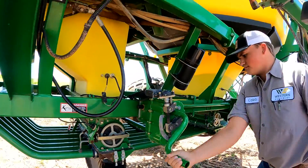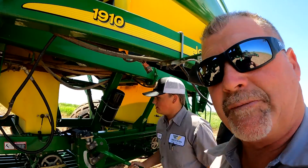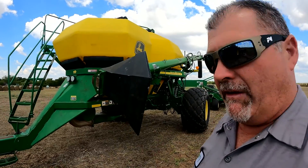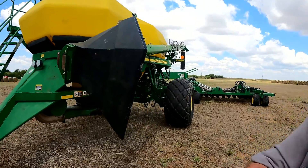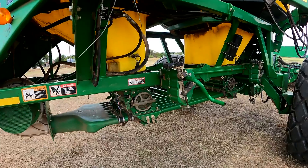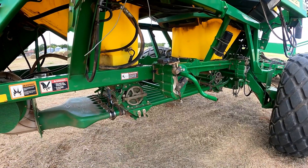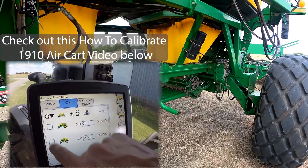Basically all we did was change the settings in the display and started the calibration. We went ahead and calibrated for this milo, calibrated a few times, and set up our display correctly in the tractor. Now we've got the proper seeding rate and everything shows up to be correct in the display.